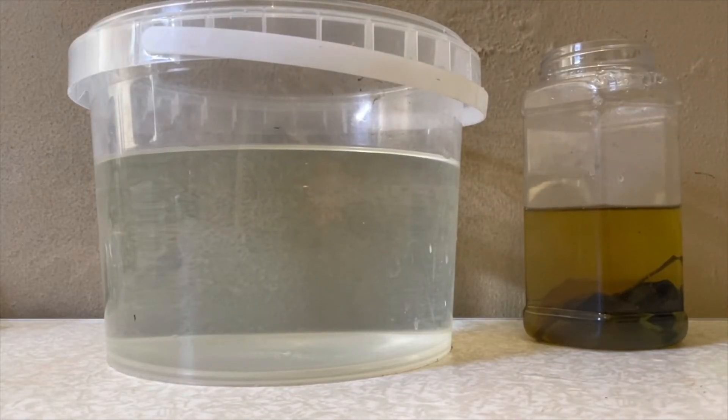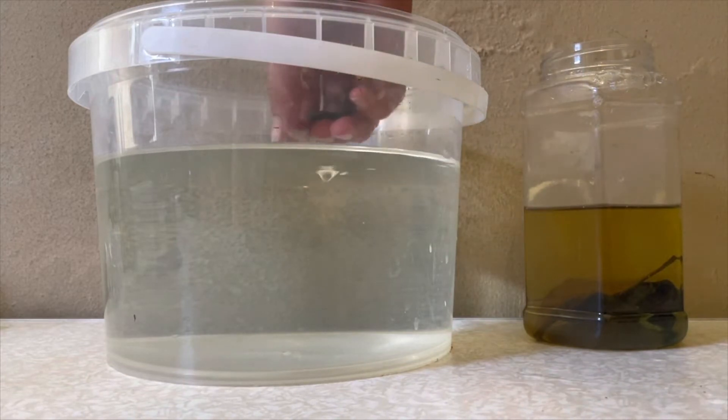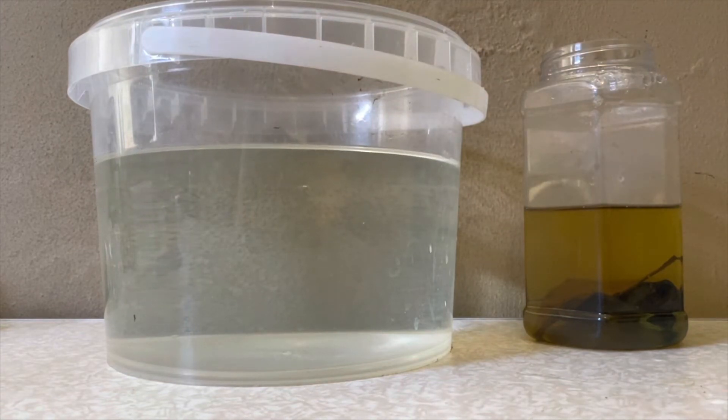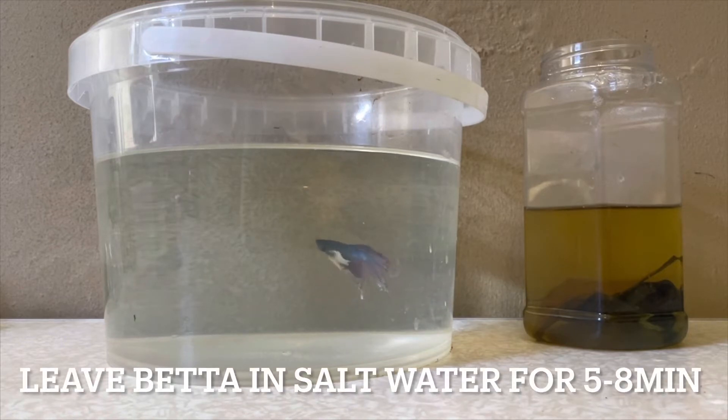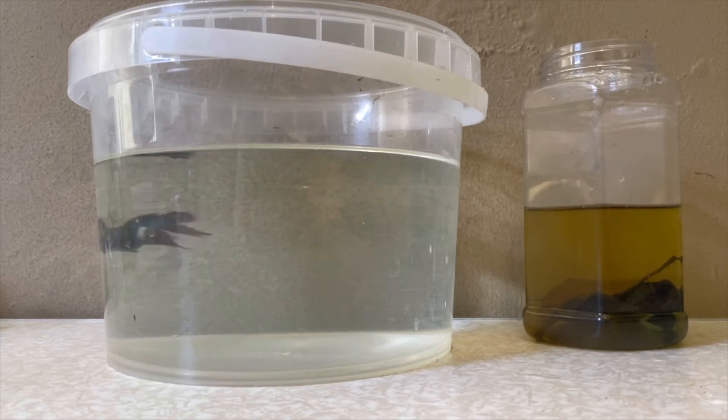After your salt has dissolved, you are going to want to place your betta into the salt water. When doing this, try to match the water temperature from your aquarium or container to the salt water, as a temperature difference will cause temperature shock to the fish. It is important to try and match the water temperature. Once you have placed your betta fish into the salt water, you're going to have to wait five to eight minutes — I'll do six, since that's the sweet spot.